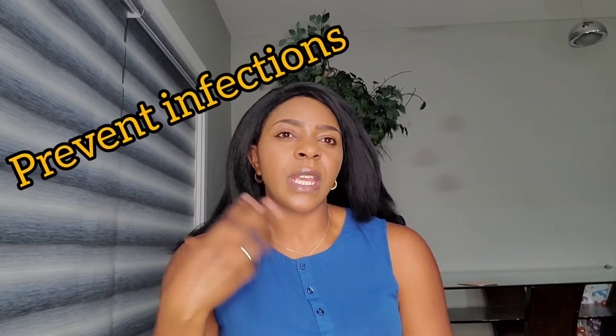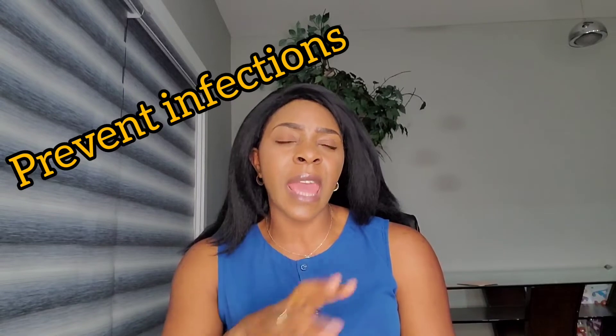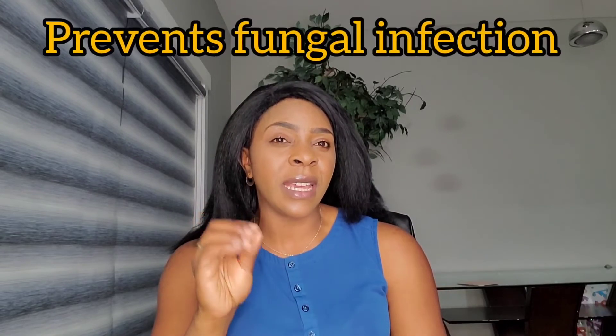Also, lemongrass helps prevent infection. Study results show that if you consume lemongrass you minimize the chances of getting any infection, especially those whose immune systems are compromised. For example, something like thrush — the accumulated buildup we can get on our tongue. Consuming lemongrass will actually help you prevent thrush, and also fungal infections — those whose immune systems are weak will minimize any chance of having a fungal infection.